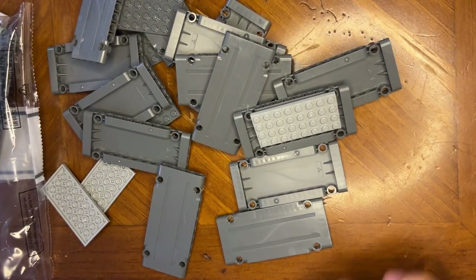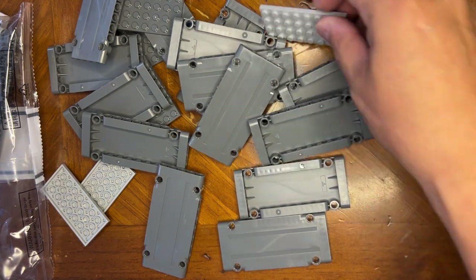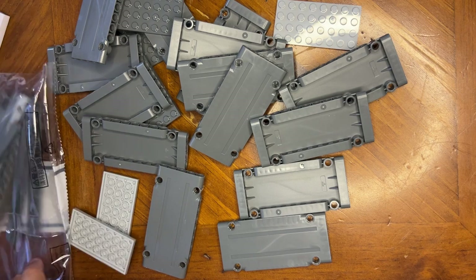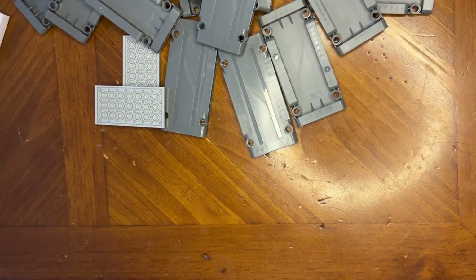I'm not in my Lego room — I am actually out in the living front part of the house. I'm going to build what I can here today and then eventually I'll probably move into the Lego room, because my wife doesn't like me to make big messes, but hey, you know, whatever.